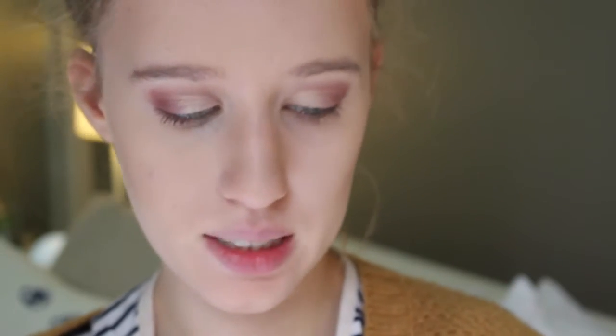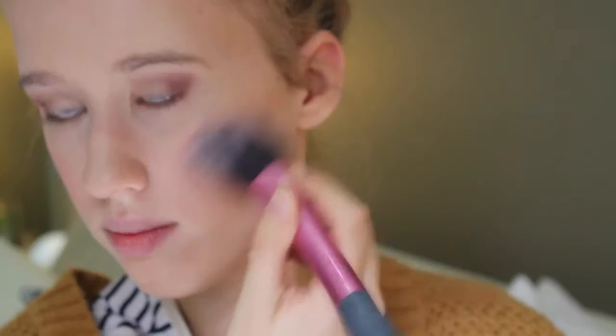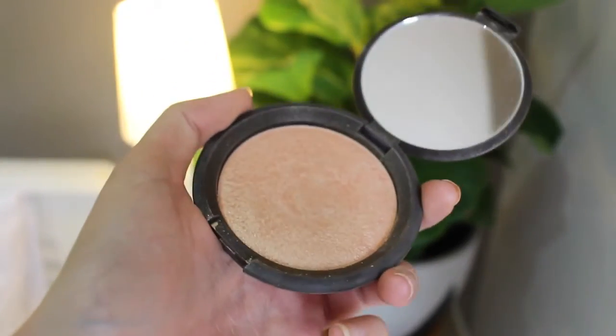Now I'm using my Aqua Blush by Bourjois. I honestly just bought this to try it out — I'd never tried a liquid blush before and it is amazing. It adds such a nice subtle glow and it's very buildable so you can make it more or less depending on what you're after. That's a little too intense for me, so I'm going back in with my powder brush to blend it out. For highlighter, I'm using my BECCA Highlighter in Champagne Pop.